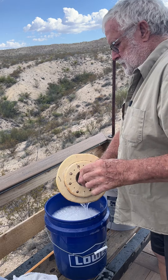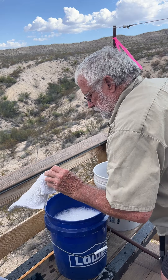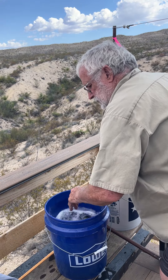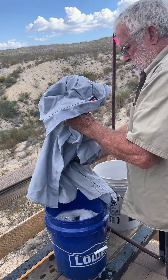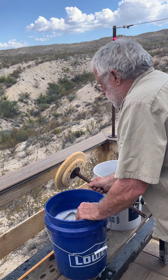These are only five-gallon buckets, so can't do a whole lot. Underwear, wear cloth, underwear, shirt — and agitate.